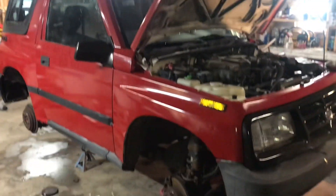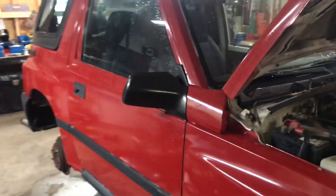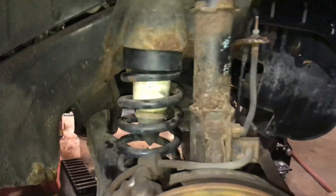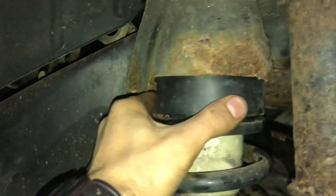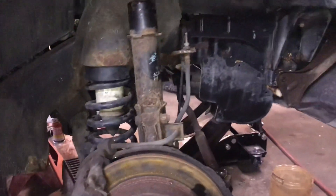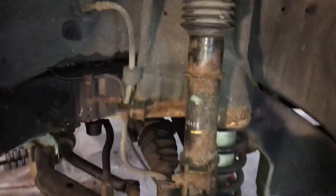Today we are installing a 2-inch spacer lift on a Geo Tracker — this is a '96 four-wheel drive 1.6 liter. This side I've already done; it was really not that bad. Just this spacer here, strut spacer up top, longer bolts to go in. I'll walk through doing the other side.